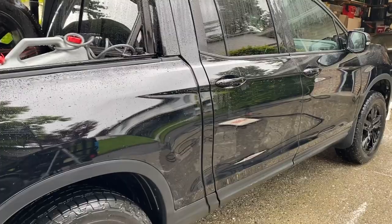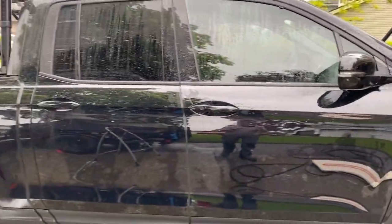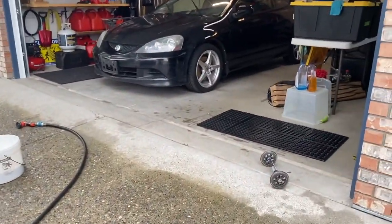Quick note on the car wash: it's a black truck, I normally dry it, but it's lightly raining out today so I'm not going to dry it. And since I plan on getting out on the trails again as soon as I can, I'm not going to go through it and make sure every last little bit of dirt is gone either.